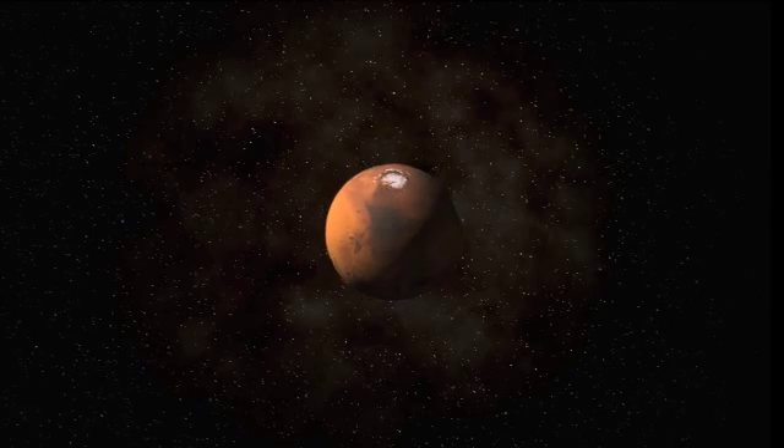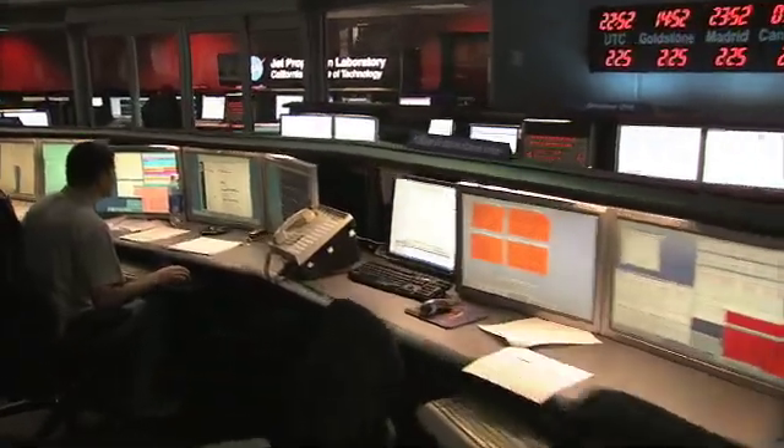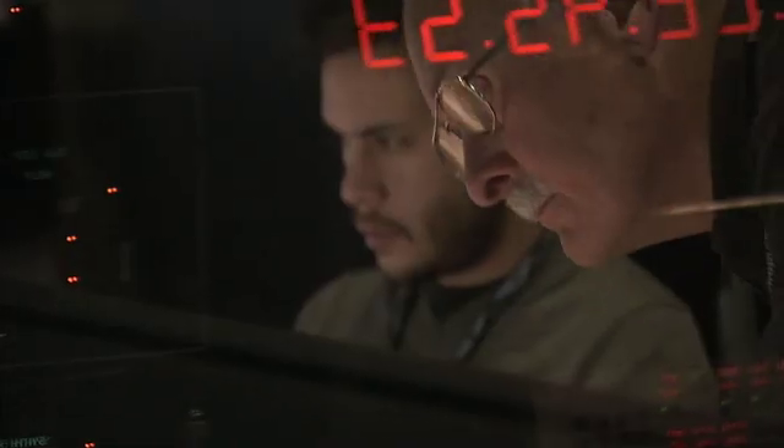Earth and Mars are so far apart that it takes over 10 minutes for a signal from Mars to get to Earth. And EDL itself is all over in a matter of seven minutes. So by the time we even hear from the lander that EDL has started, it'll already be over. We have to build large amounts of autonomy into the spacecraft so that it can land itself safely. EDL is this immense, technically challenging problem — it's about getting a spacecraft that's hurtling through deep space and using all this bag of tricks to somehow figure out how to get it down to the surface of Mars at zero miles an hour. It's this immensely exciting and challenging problem.